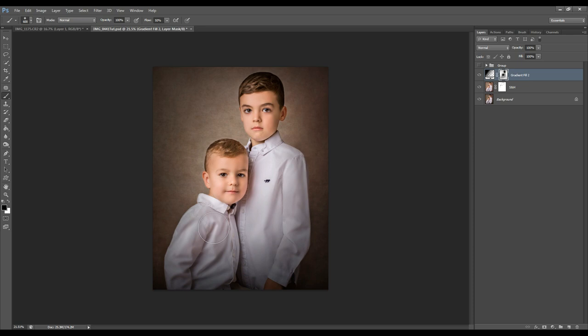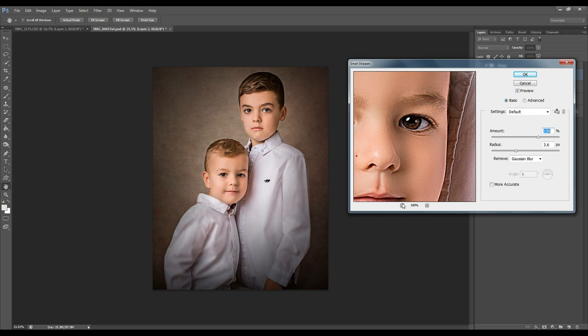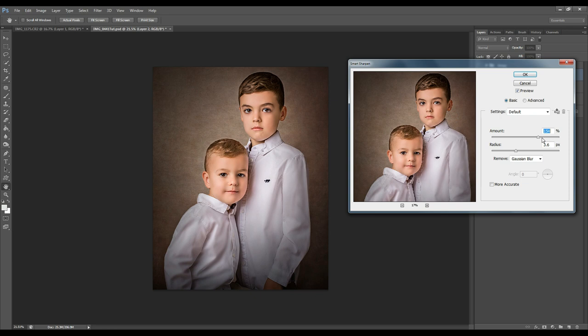Now I'm going to create a final merged layer and sharpen my image. I go to Filter, Sharpen, Smart Sharpen. I'll zoom in a bit, then pull down both the amount and radius and bring them up slightly. Make sure you're looking at the canvas and adjust it as you desire, then hit OK.